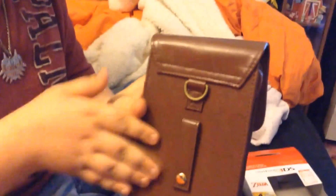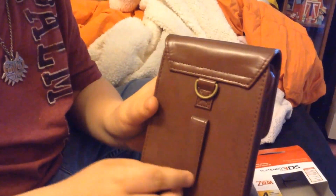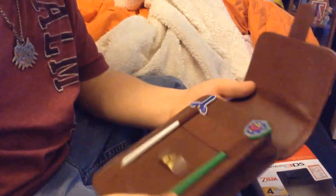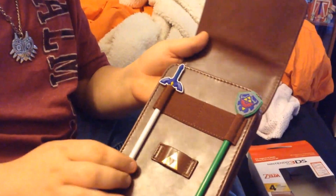The only two problems I have: when you close it, the styluses stick out at the top, which I don't like — I'd rather have them flush. And this clip on the back is plastic, which feels kind of cheap. Those are the only two issues, and you might have different opinions. But everything else is nice and feels good — the material is definitely not plastic.